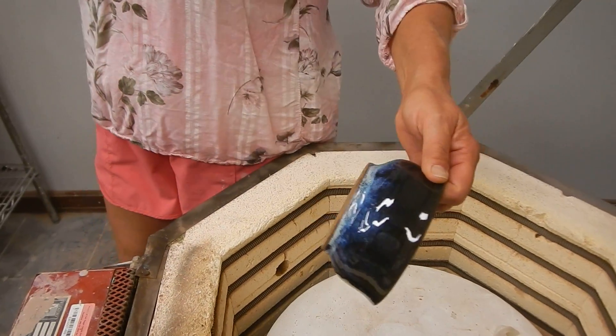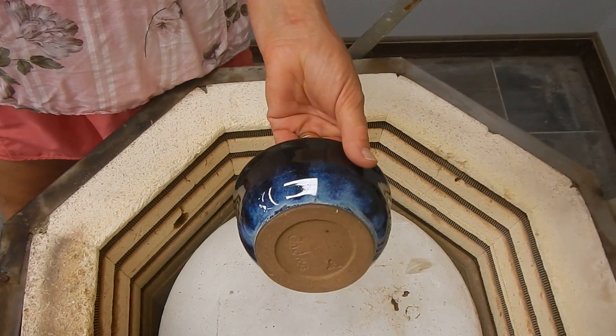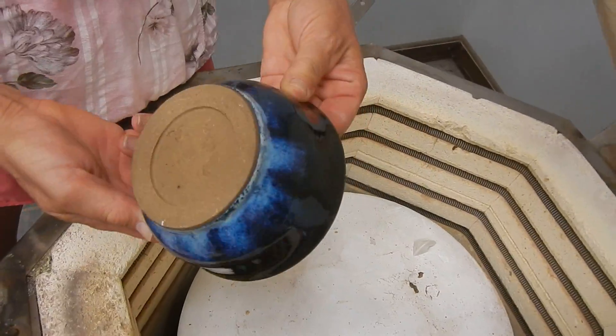Oh, this is a whole concoction. I did it with Storm. There's an Archie's base and another Spectrum glaze on that. Anyway, it looks like a Milky Way galaxy. That's pretty.